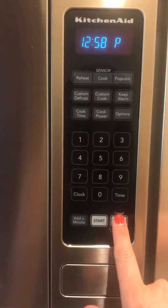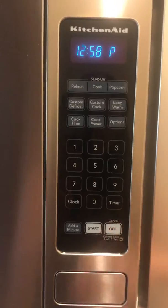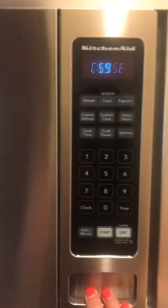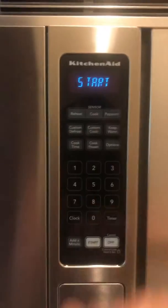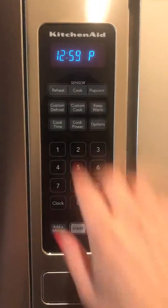Ben's pet peeve is if you're done and there's still a time up there — it bugs him. So push off and clear it so it shows the clock again.